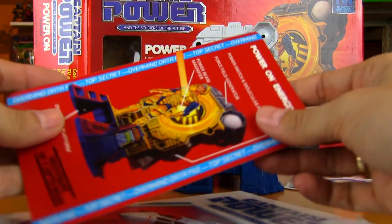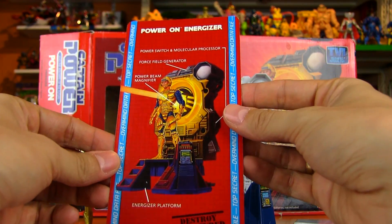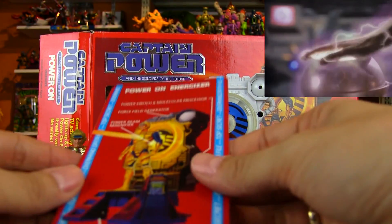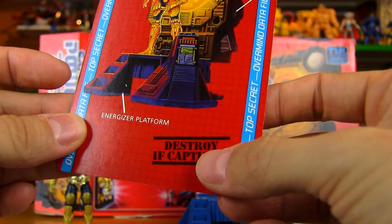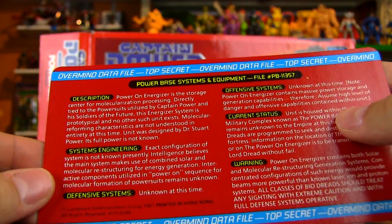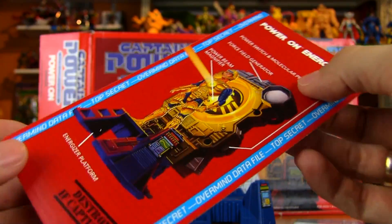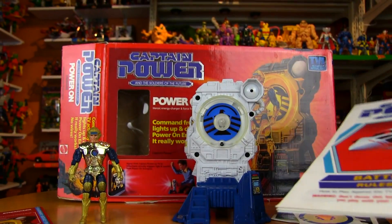This is another sticker that I've applied around the middle there. You also get this really nice card — it's like a giant-sized data card, an info card on the Energizer — and it gives you a bunch of info on it: force field generator, power beam magnifier. On the show, Captain Power used to go into this thing and charge up. There's 'destroy if captured' — I like these little details to make it seem very top secret. On the back there's even more information about what the Energizer is — system engineering — so cool to open up a toy and have a bunch of literature to continue reading and fill out the story.